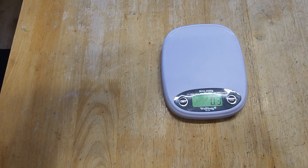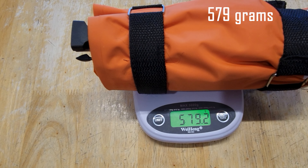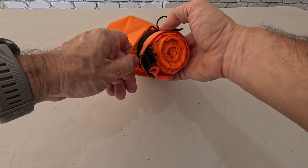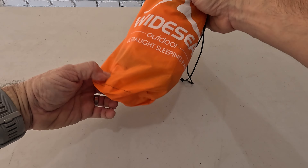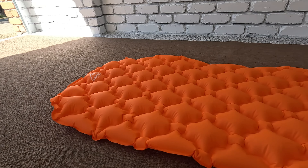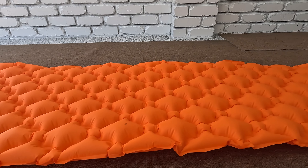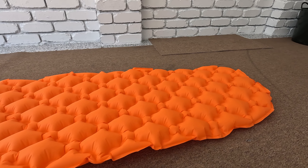The weight of this inflatable mattress is 579 grams. It packs up nice and small — throw it in your bag and you've got a comfortable bed with you wherever you go. That is the Wide Sea camping inflatable mattress which I got off AliExpress for around 45 dollars including delivery. Can't go wrong. Thanks for watching.